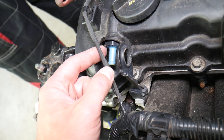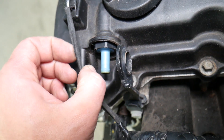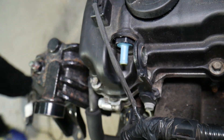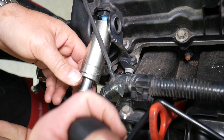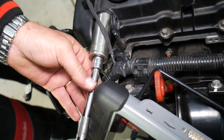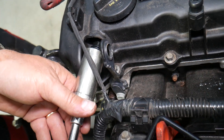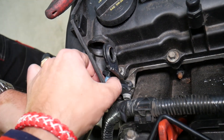To remove it, first remove the hose. Once the hose is off, find the socket that fits and go ahead and remove the PCV valve. In most cases it will not be very tight, so be careful.